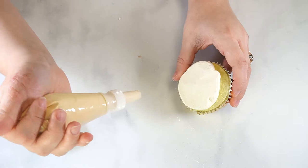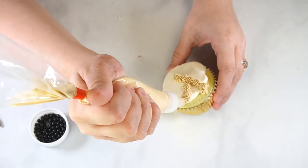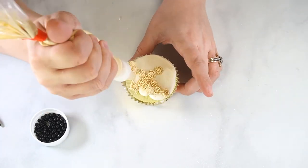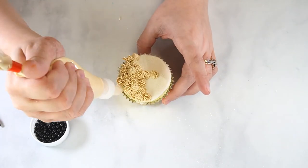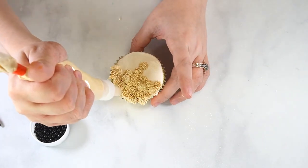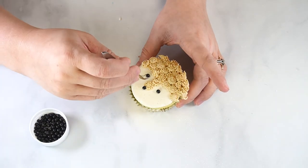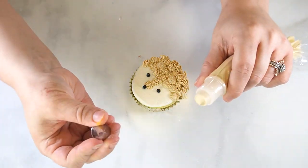To decorate the deer cupcake, pipe a small swirl of ivory buttercream and smooth with an angled spatula. Pipe the fur section just like the fox, making sure to fill the entire cupcake. Place the black pearls on the cupcake with a pair of tweezers. Replace the fur tip with the leaf tip like we did with the fox and pipe ears at the top of the head.